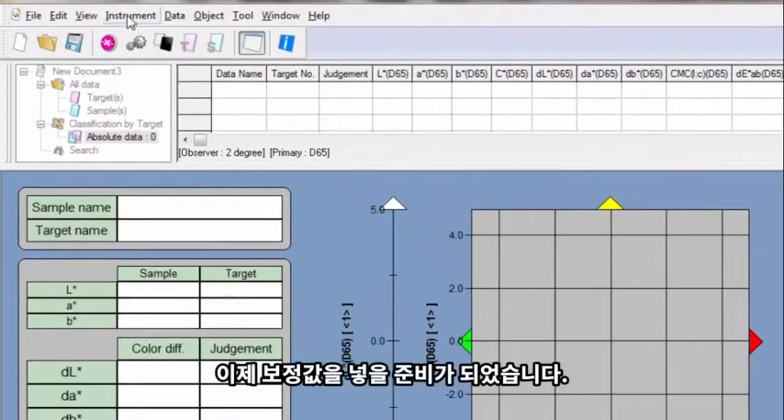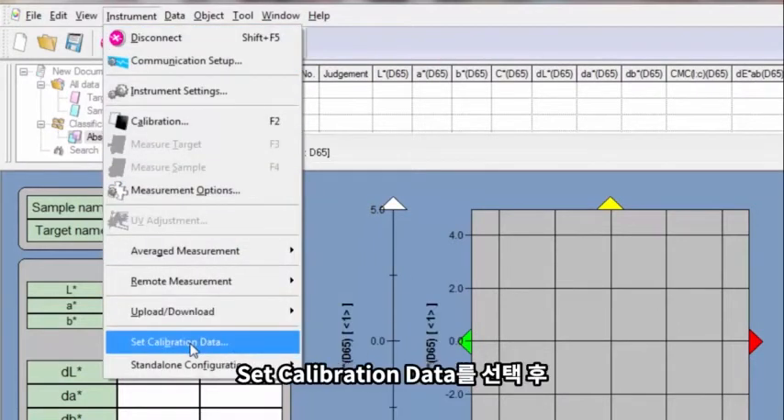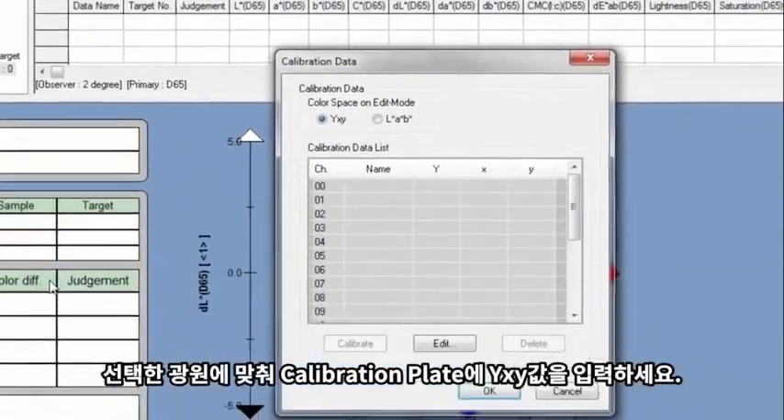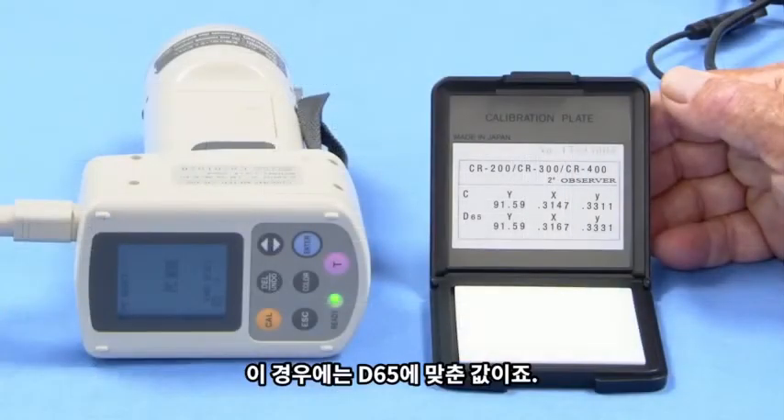We're now ready to enter calibration data. Navigate to Set Calibration Data and enter the YXY values on your white calibration plate for the corresponding illuminant — in this case, D65.